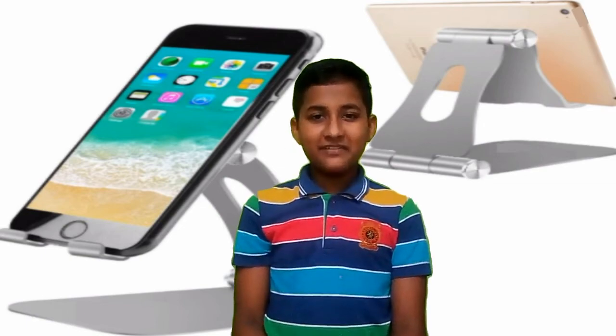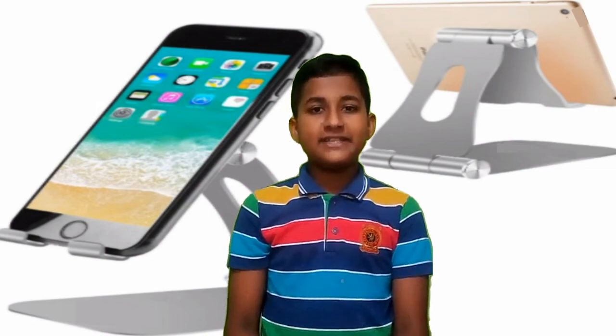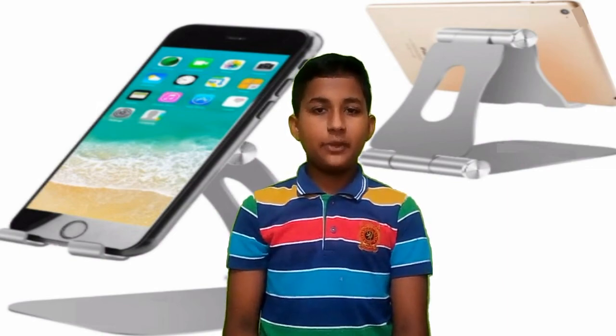Hello and welcome friends. I'm going to show you how to do a stand. If you want to shoot a video, you can shoot a YouTube video.